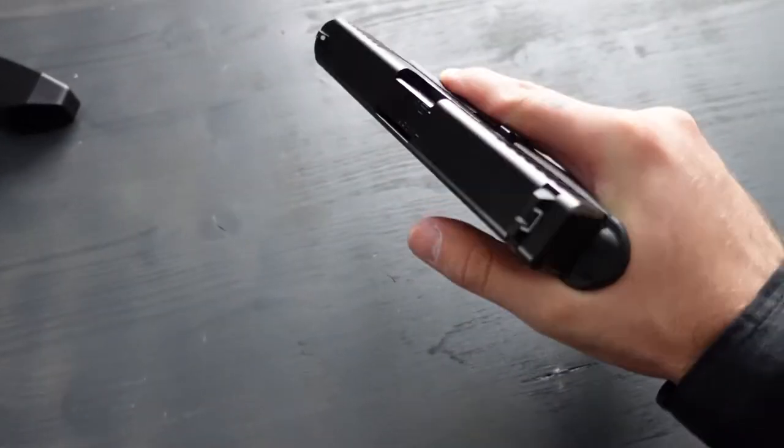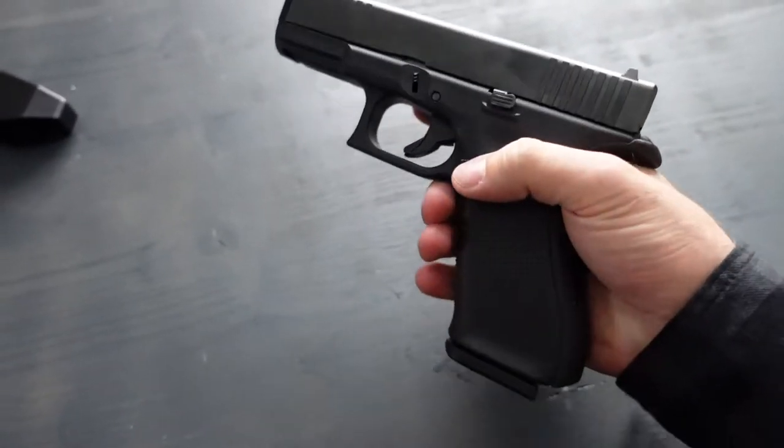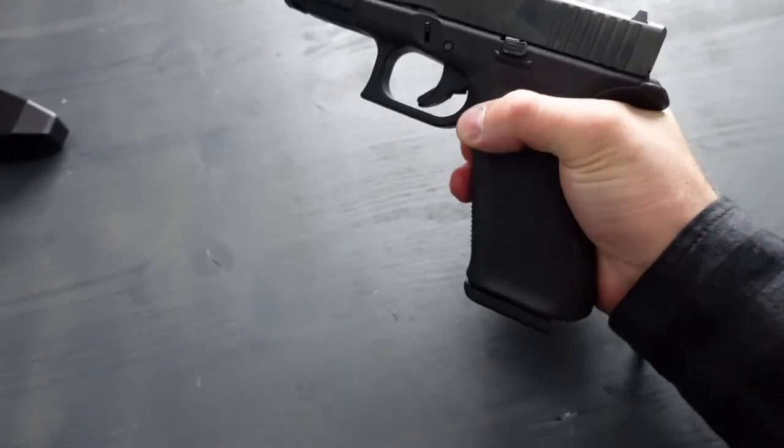If you're new to the channel, I did a video in German — check it out. The Glock's origin is in Austria. It's a semi-auto pistol chambered in 9mm. We have several different magazine capacities: 17 rounds, 19 rounds, 24 rounds, 31, or 33 rounds.